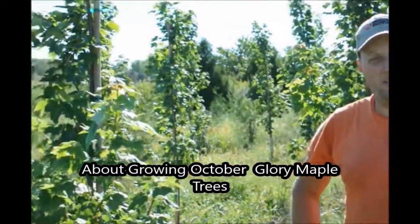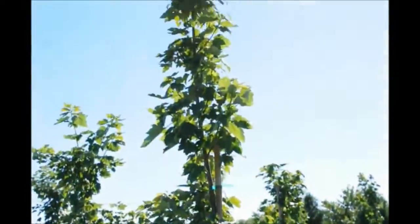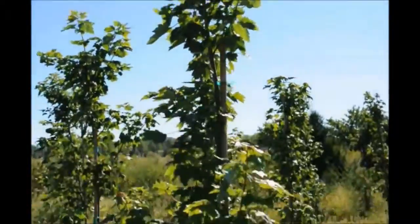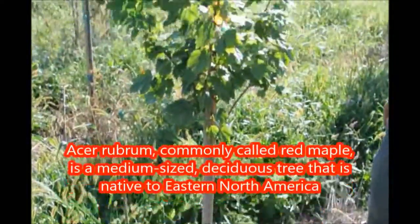This is an October Glory that we're growing here at Highland Hill Farm. We planted this bad boy in the springtime, and they did fantastic. We got them in right at the right time. Sometimes we got lucky, and we got lucky this year.